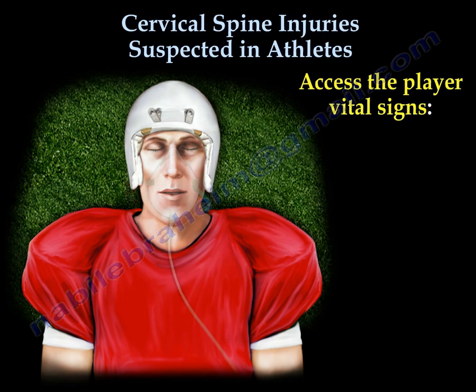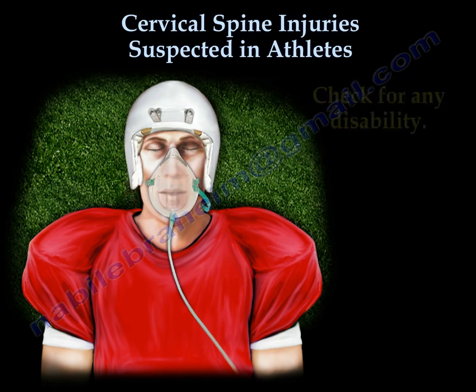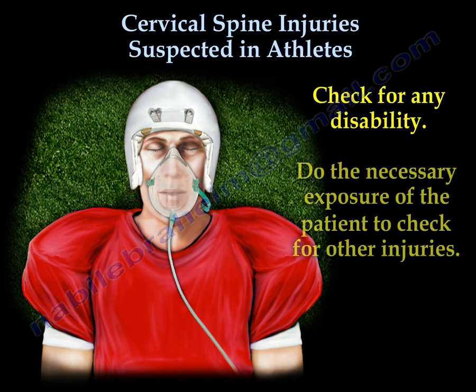It's important to assess the player's vital signs. This should include checking the player's airway, breathing, and circulation. You should also check for disability and do the necessary exposure of the patient to check for any other injuries.